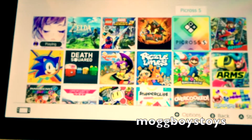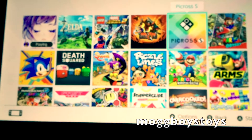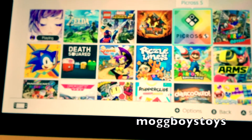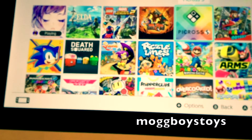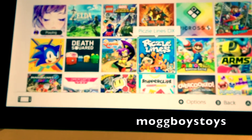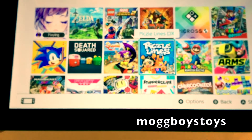From there we go across to Picross, which is just a puzzle game. Really enjoy it — started playing it on the DS, and now that it's on the Switch I've played it quite a bit. Next we have Puzzle Lines, which is another puzzle game. I haven't played too much of that; it was okay.